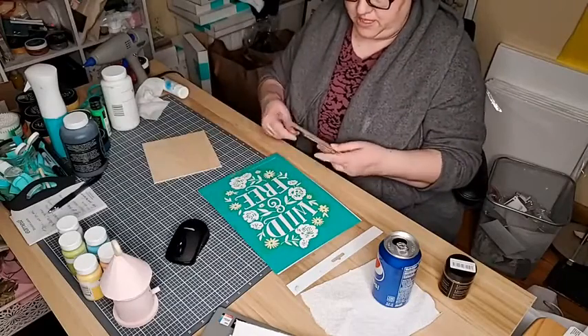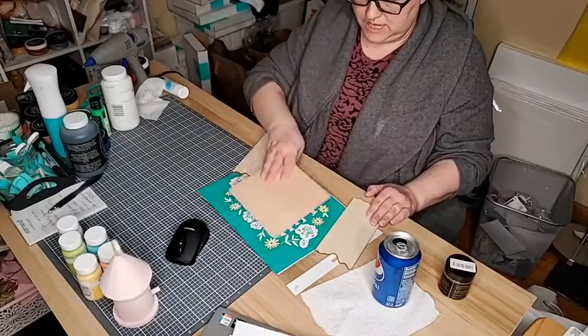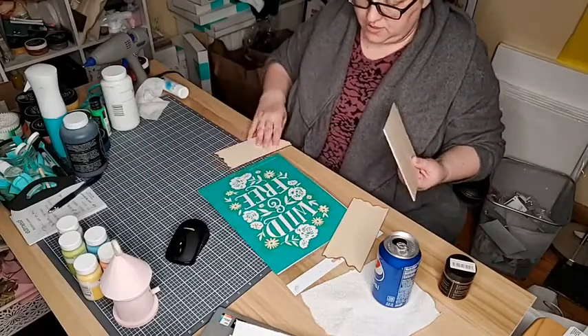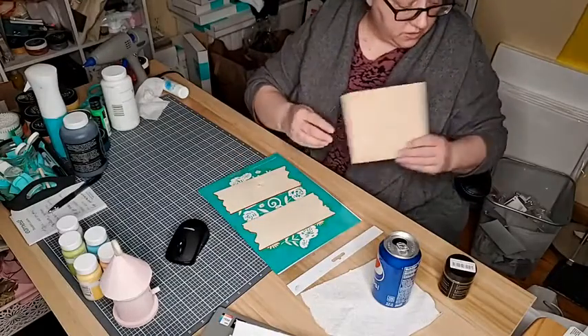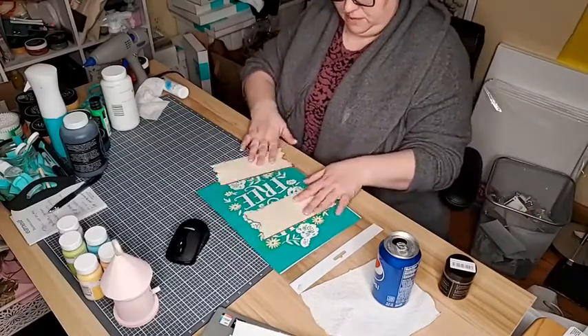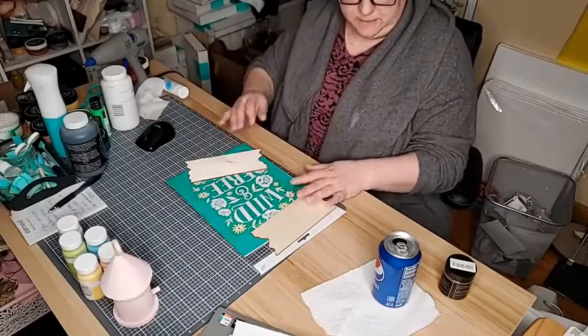I was trying to figure out how to do the Wild and Free as one piece, but this piece of wood was not really going to be big enough to capture it all. So I'm just going to do one for Wild, one for Free, and then I might do a third one for the 'and' depending on how these two come out. I'm just going to put a little bit of wax on one side of them before I open up the transfer.